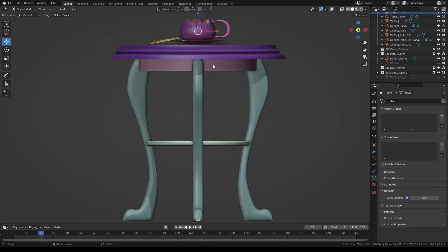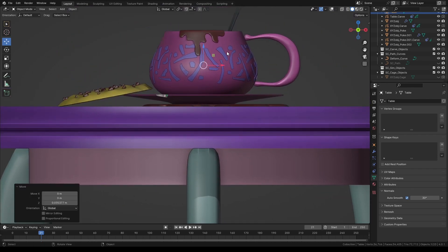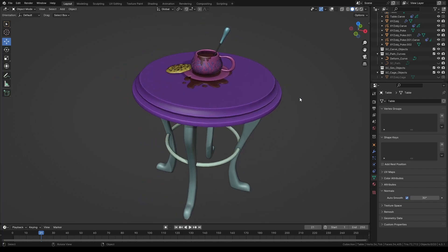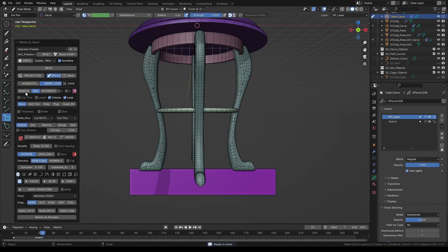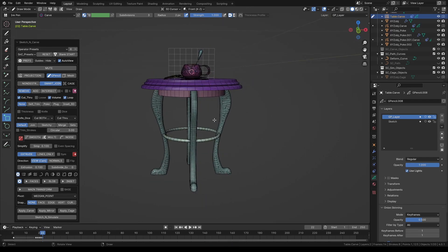The top of the table may not be quite aligned with the mug, so select the table and move it up or down until the top is flush with the coffee spill. Next, select the table, press K, and reset the settings. Draw a rectangle box and press K again. Select Remove and Cut Through — this will make the bases of the feet flat.